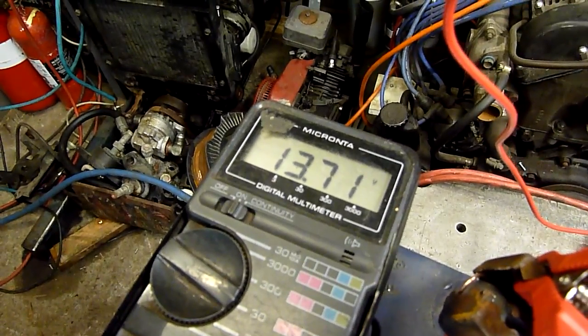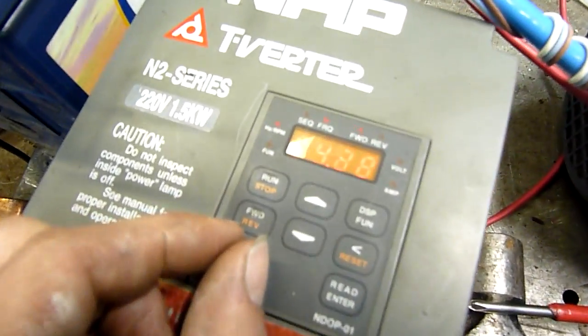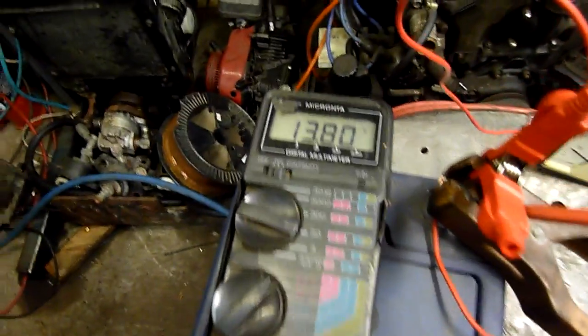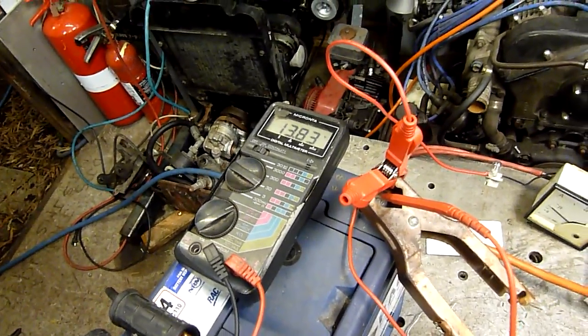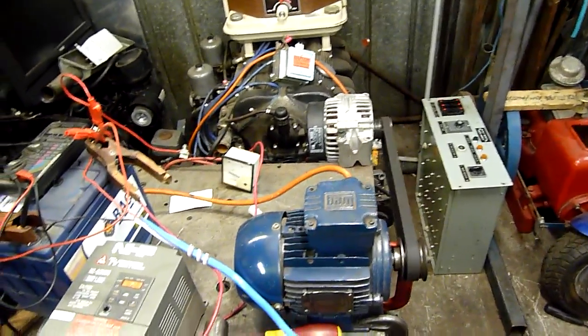There we go. The fan's spinning much faster now. I'm not putting out a ton of voltage — I expect it to come up to 14, but 13.8 is pretty good. I don't want to go too high when you've got electronic systems in a car.